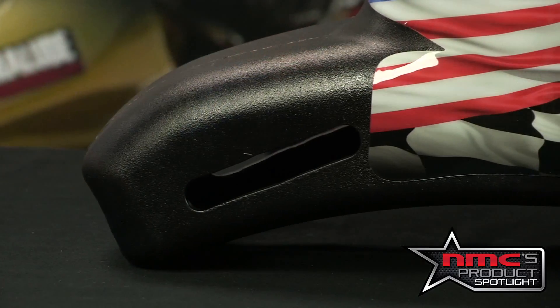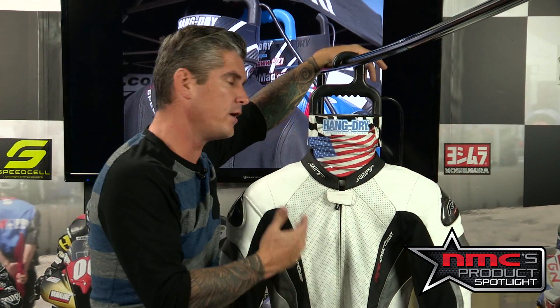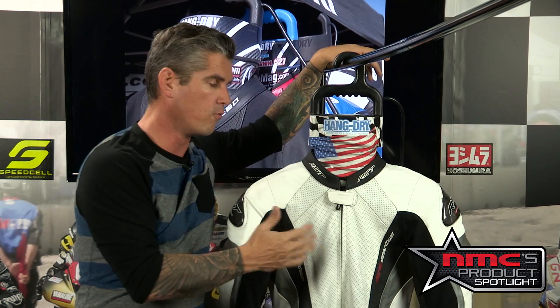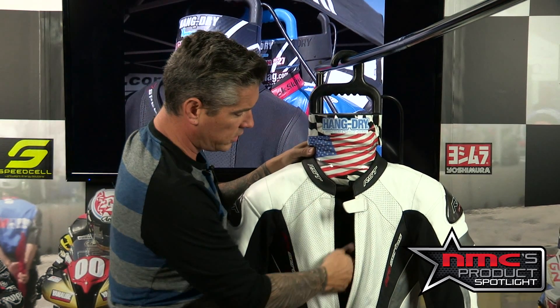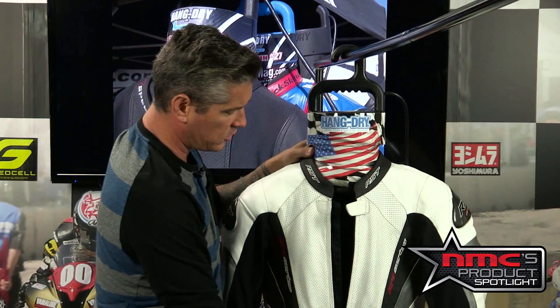We're going to get a closer look at how this thing sounds and feels as we unzip it and see what type of airflow we're looking at. We turned our Hang Dryer on, and as you can see, I'm standing right next to it — the fan is really not that loud; you can hear my voice over it. As I open this up and put your hand in, there's a really good steady flow of air. This thing can dry your gloves and your boots all at the same time, which is a great feature.